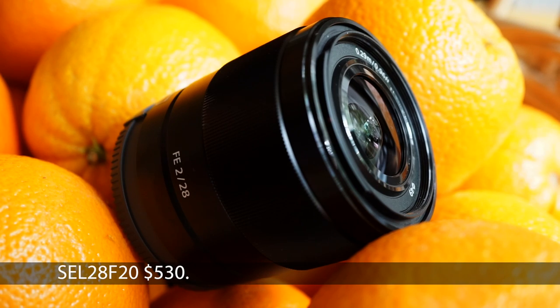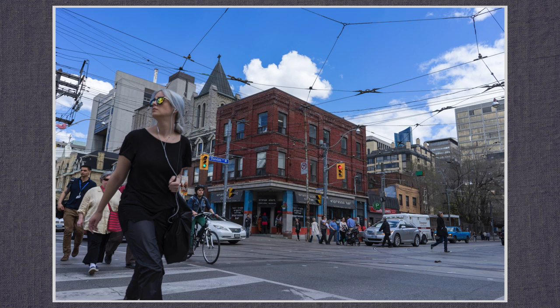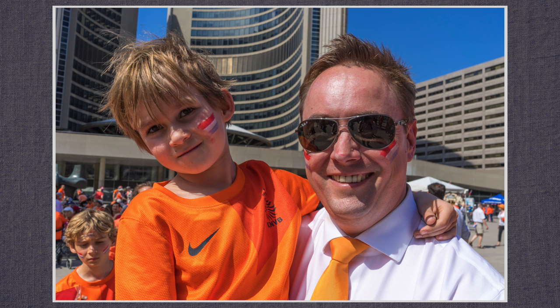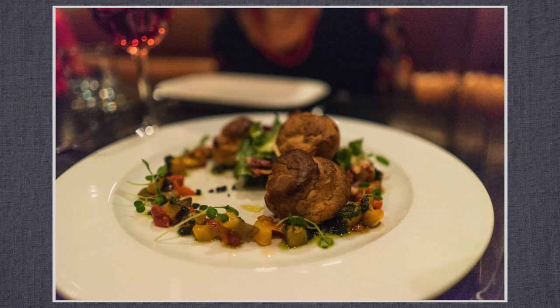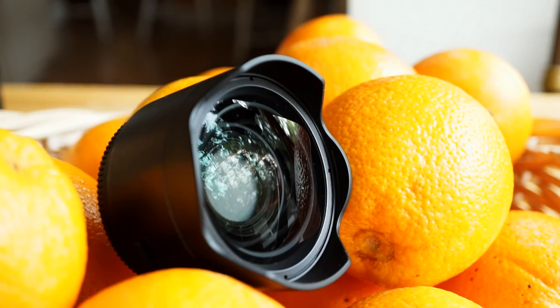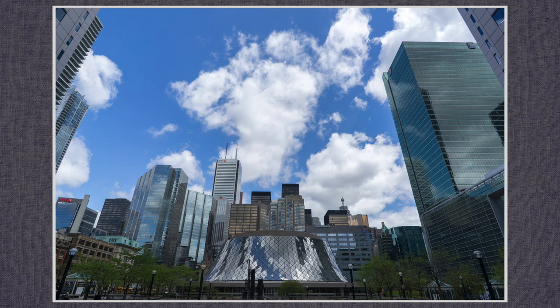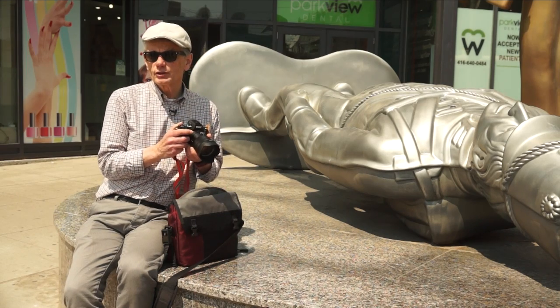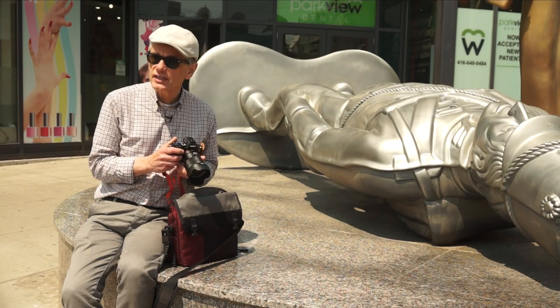Let's start with the 28mm. It's the smallest and at 200 grams the lightest of this set. f2 to 22, minimum focus 29 centimeters, 49mm filter diameter, pretty bokeh. The 28mm angle of view is 75 degrees. The ultra-wide adapter reduces the aperture marginally to f2.8 and increases the field of view to 68 degrees, equivalent to 21 millimeters.